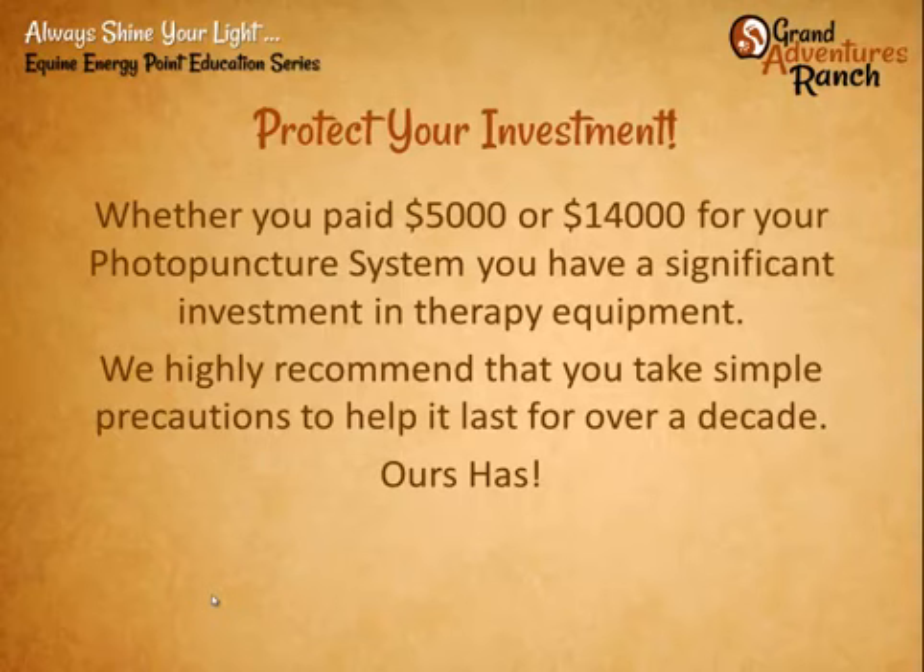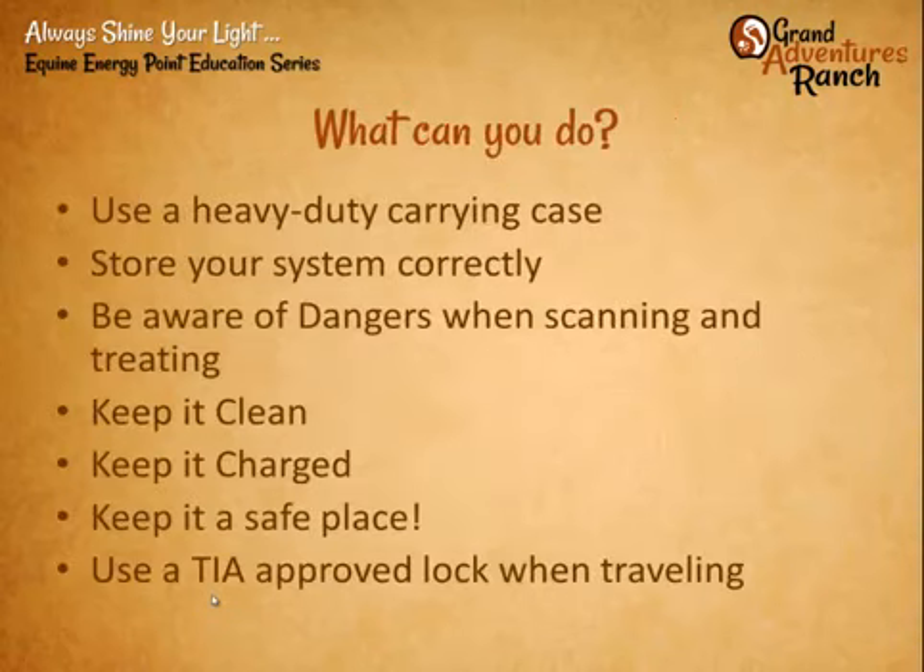I bought my current oldest system in 1997 and it's still in great shape and doing work today. As an overview: first, use a really good heavy duty carrying case. It's usually sold with one, though some people have gotten different parts at different times and don't necessarily put them in the big cases. I highly recommend that if you don't have one, you invest in one — you can ship it, not worry about dropping it or getting it kicked.